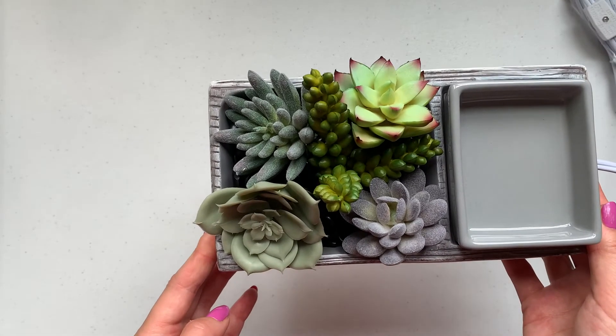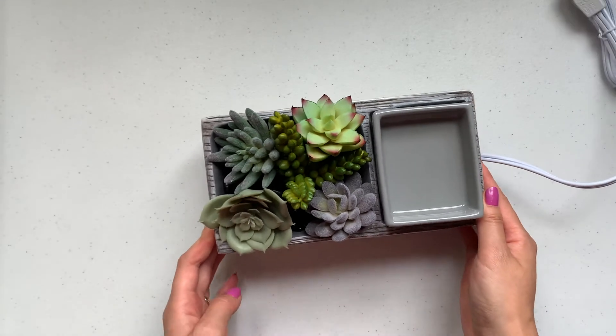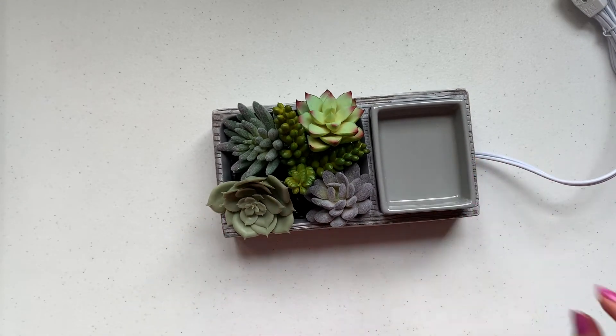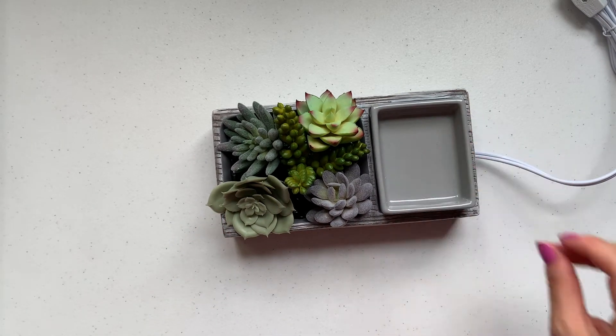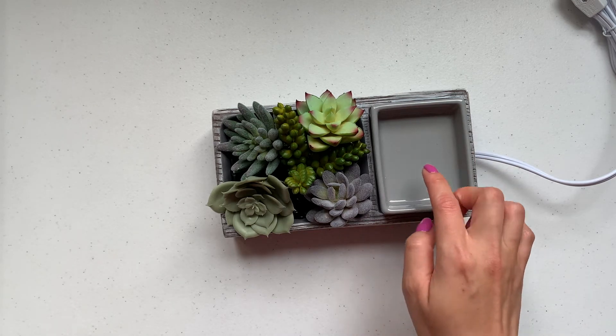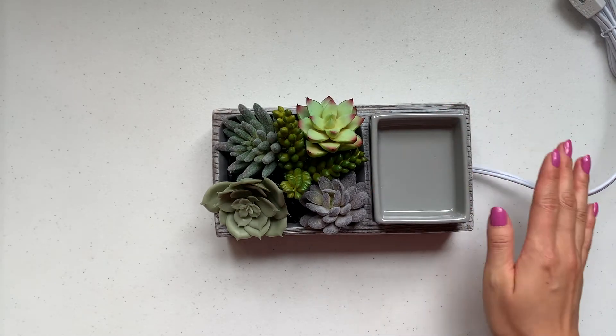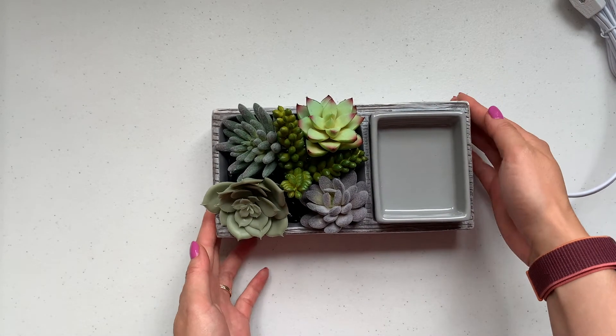So here's my little succulent — look how cute that is! I love it, I'm going to put this in my living room. This is the Succulent warmer. It's $55 — I think this was a past Warmer of the Month many months ago and it's still on the Scentsy website right now if you guys are interested. Super cute — here's the first warmer.